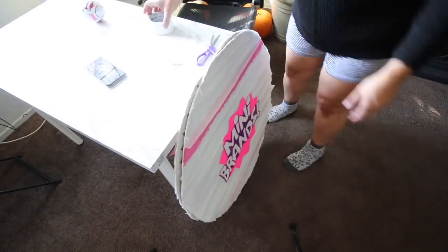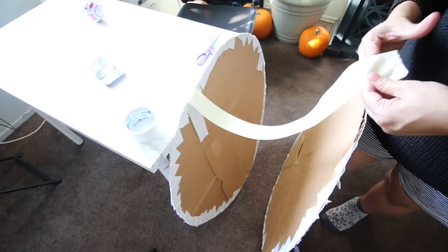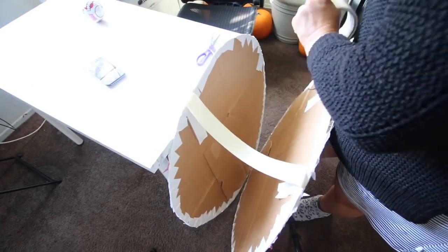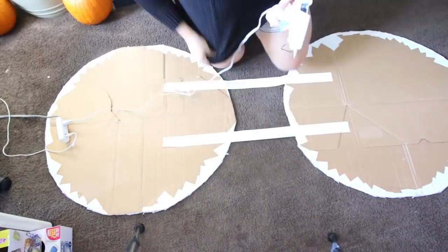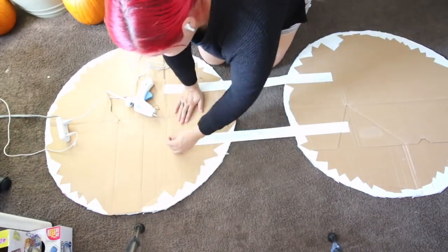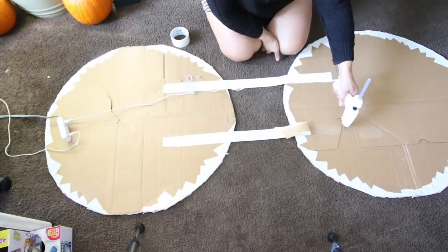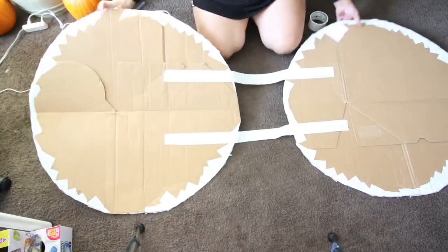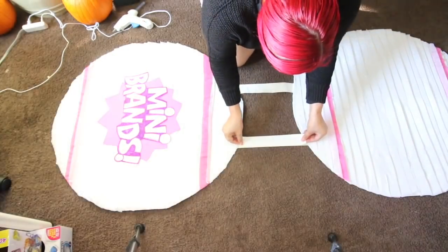Now I'm going to make the straps for my shoulders. Yeah, this was kind of tricky — I used duct tape for this. It was tricky because it was hard to get them even, so you kind of want to play with it. Now I'm going to glue them down just to make sure it doesn't fall off of me. Now that it's nice and secure, I'm putting tape on the other side so it's not sticky and nothing sticks to me.